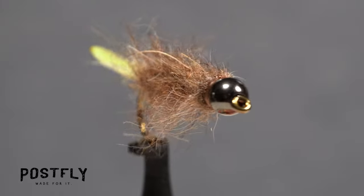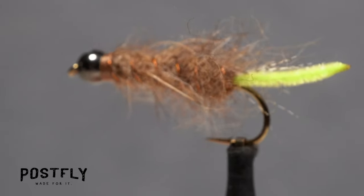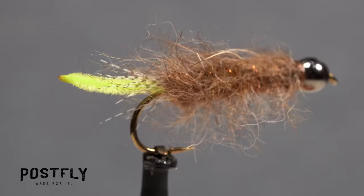Case the Caddis is a rather unique fly intended to imitate a bright green caddis larva poking out of its protective case. And yes, trout eat caddis larvae, case and all.